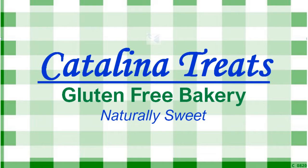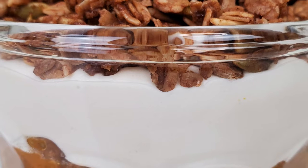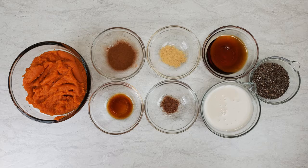Welcome to Catalina Treats Gluten-Free Bakery. I'm Jessie and this is flavor number 19 of our 30-flavored chia challenge: Pumpkin Spice. This is a quick and easy slice of pumpkin pie, ready in no time and filled with protein, fiber, and omega. This recipe is gluten-free, dairy-free, and plant-based.